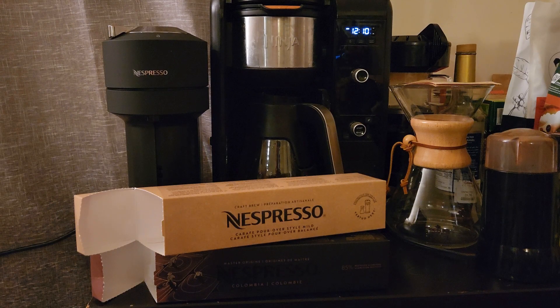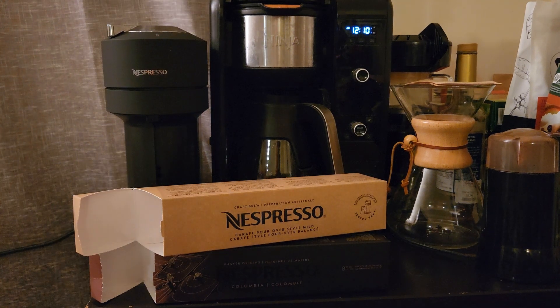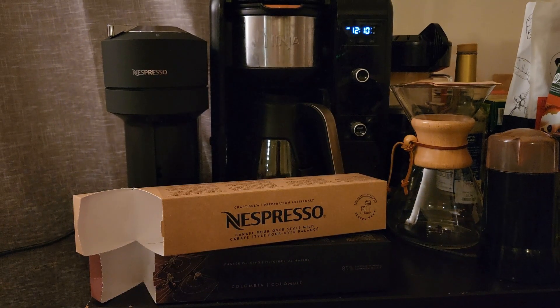Hey everyone, welcome back. In today's video I'm going to walk you through why I don't feel the Nespresso machine is poised just yet to be your one and only coffee maker. I'm going to highlight the benefits as well as some of the negatives to this device, and why I don't think it's set up to replace things like the Ninja Hot and Cold, the Chemex, or most other traditional brewing machines.